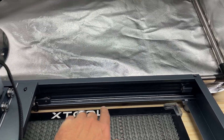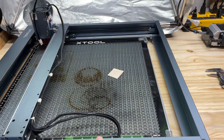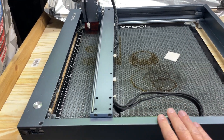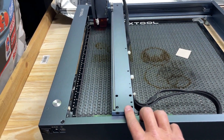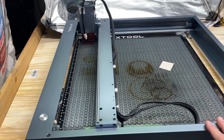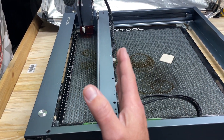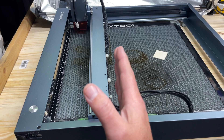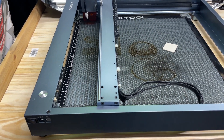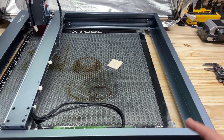I think there's probably a generous amount of tension range in the belts where the machine will work correctly, but the most important thing is that the tension is even on both sides. If it's not even, I think the end of the gantry crane opposite the stepper motor may have a tendency to get out of square as it's moving front and back — especially on the initial move when it changes directions. For intricate work, that can make it just a little bit wonky.